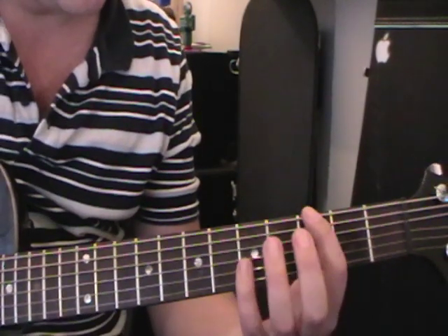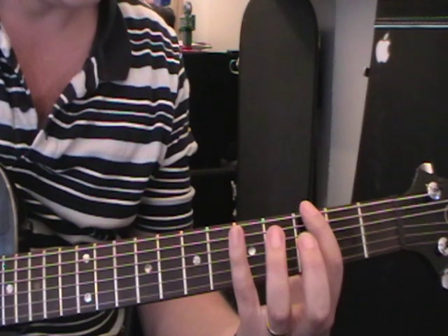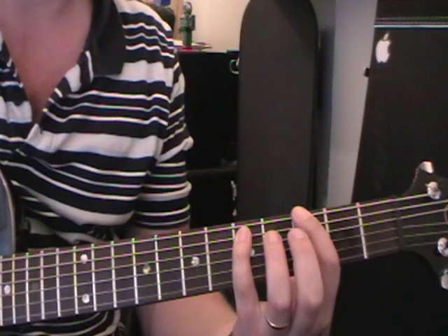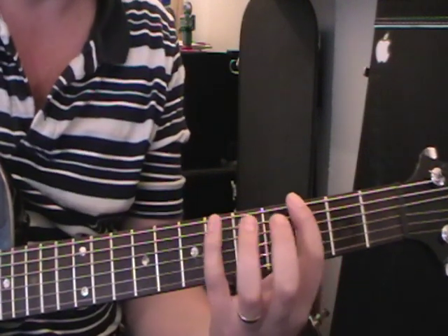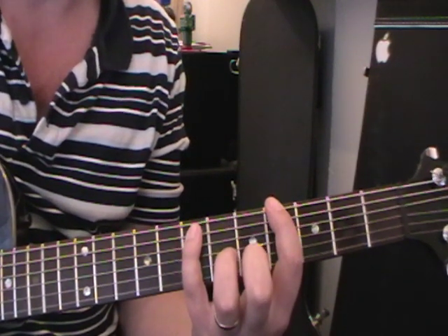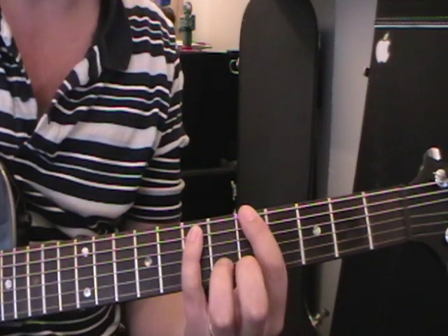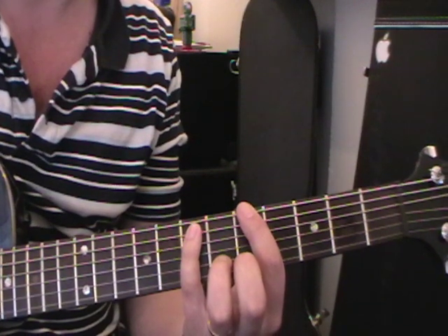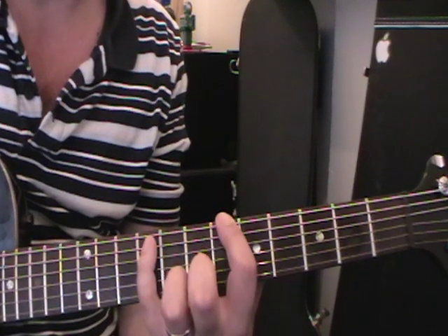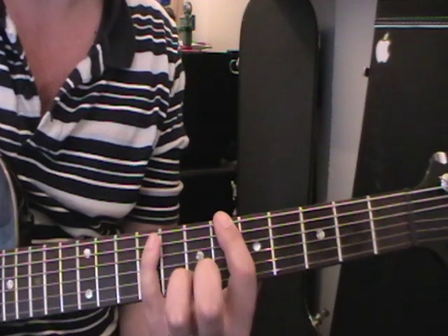Then he changes — rather than doing three strings on the power chords he does two strings: just the bottom string and the fifth string, same frets — one and two and three and four. Then he spreads his fingers out: four on the bottom string, seven on the fifth string — one and two and three and four. Then five and seven — bottom string fifth fret, seventh fret on the fifth string — one and two and three and four. Then he moves across one fret, little finger to the ninth fret: six and nine.